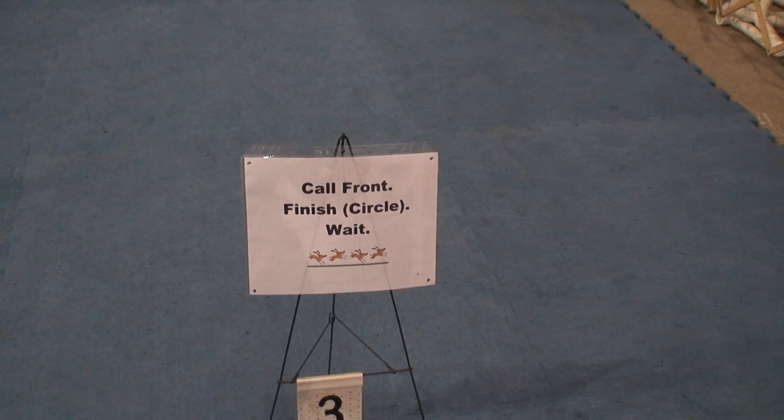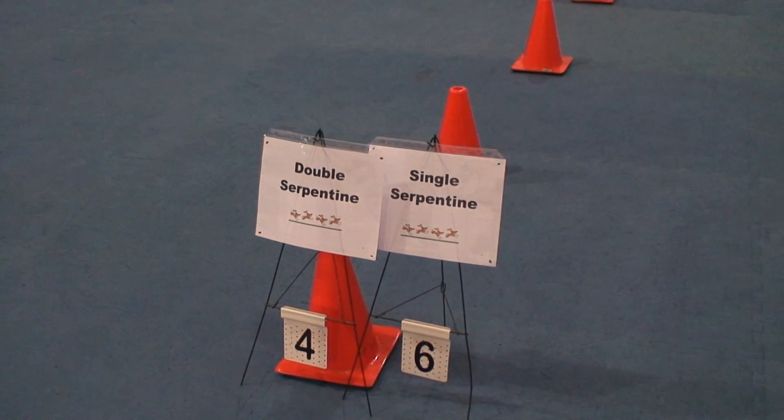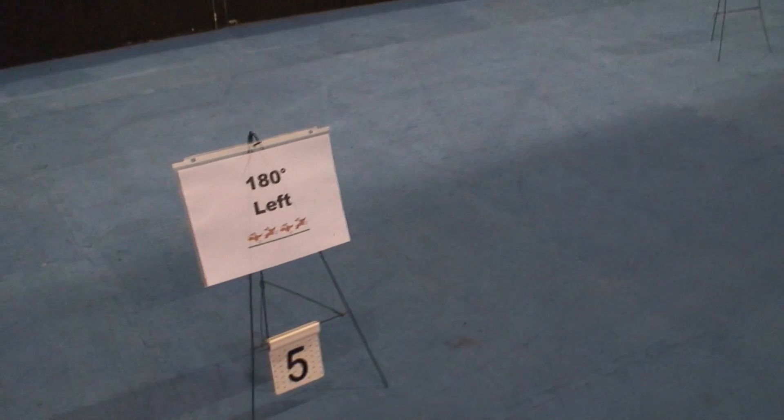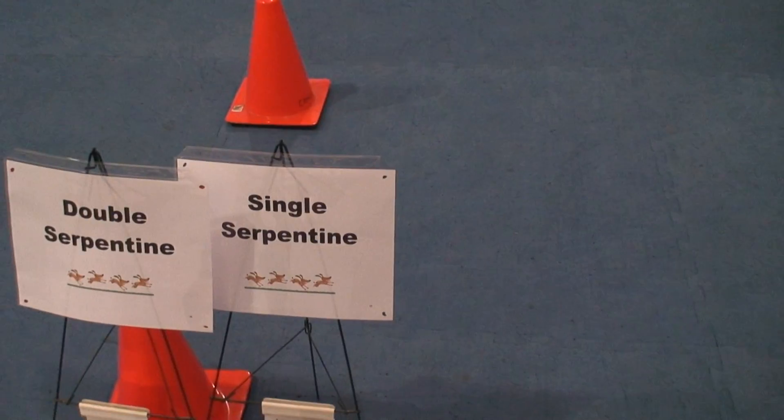Call front, finish, circle, weight. Double serpentine. 180 left. To our single serpentine.